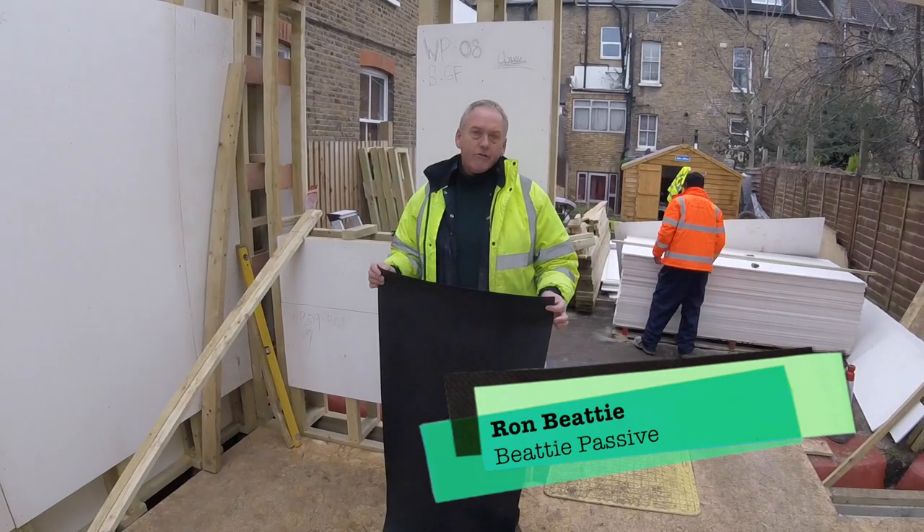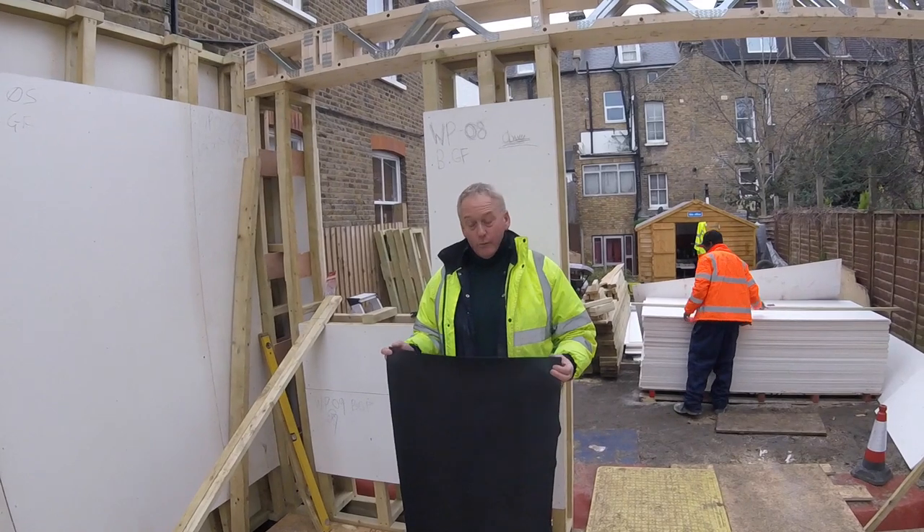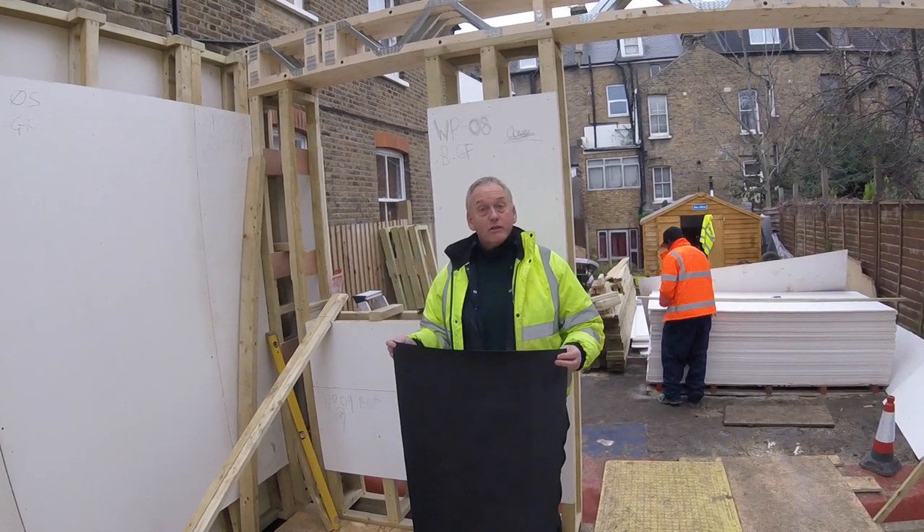This 600dpm is going to be used as our air tightness layer behind the ring beam. We use this instead of Intello because it's more robust.